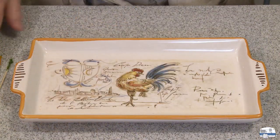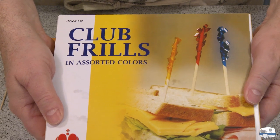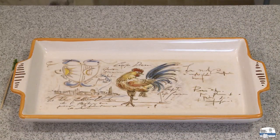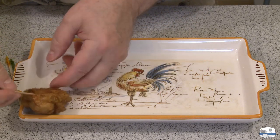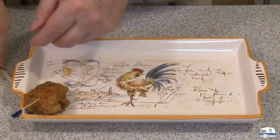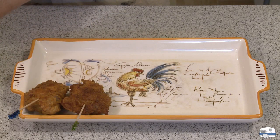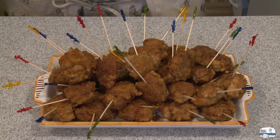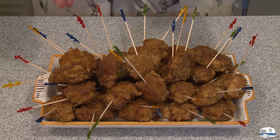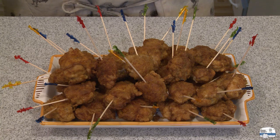I'm ready to start plating these with my toothpicks. These are called club frills — I got them on Amazon in case you're looking to buy some. What you do is pierce a piece of chicken and place it on the plate, just keep arranging them all the way around until you fill up the tray. Look at that — doesn't that look fantastic? With all that color it just looks festive, like it would be appropriate for a Super Bowl game buffet or someone's birthday party.